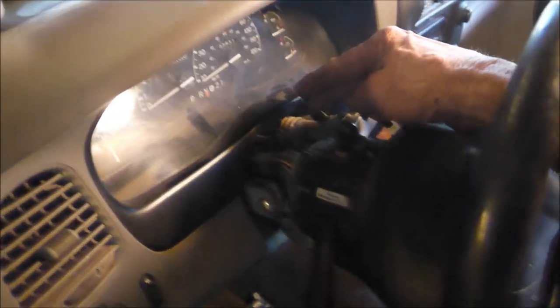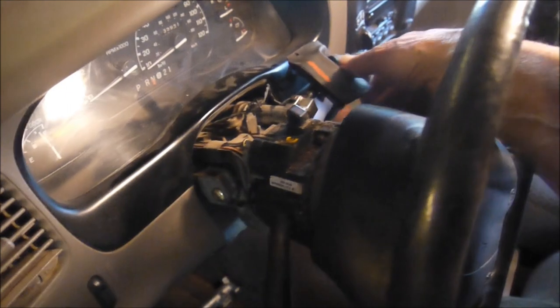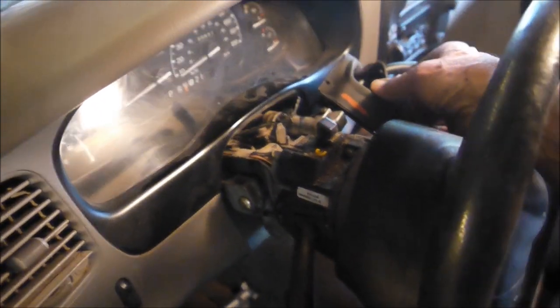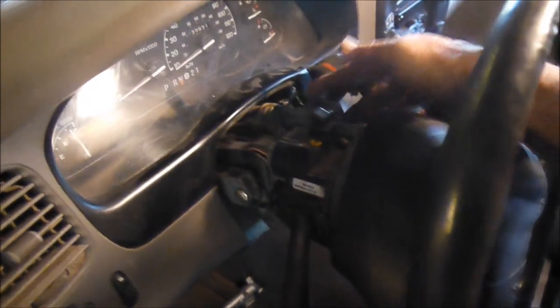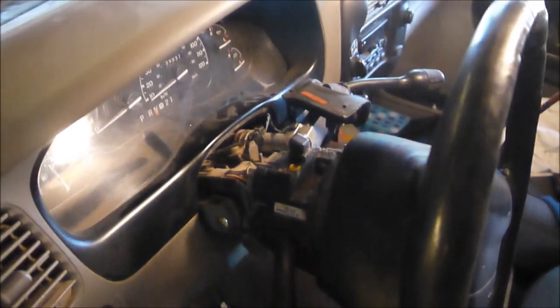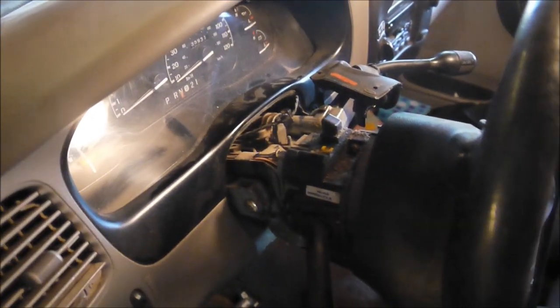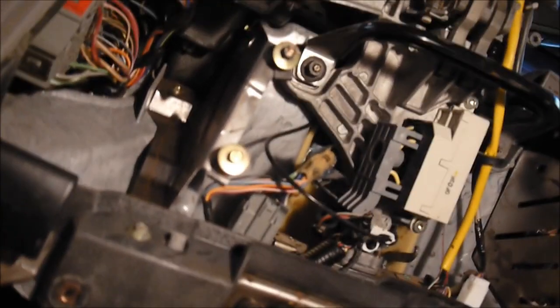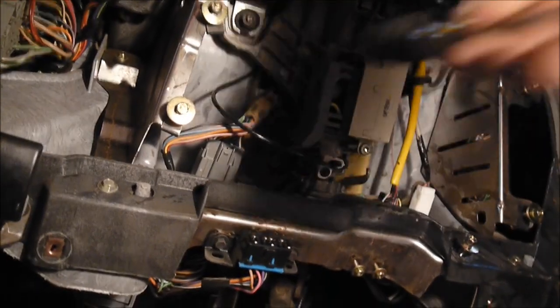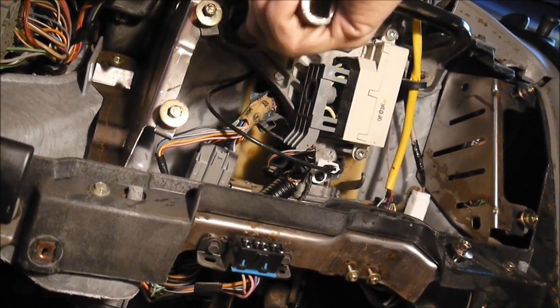I clip this off here. This is actually the overdrive on/off switch wire. I notice my boot's torn too, so once I take this pin out, I can replace the boot — get a new one, which means another trip to the auto supply. Next is the horseshoe bracket, which is 13 millimeter.